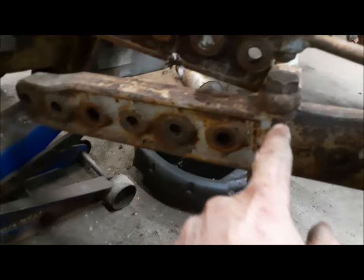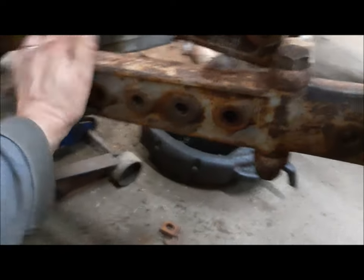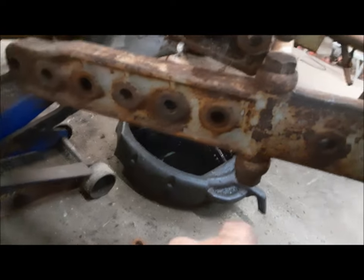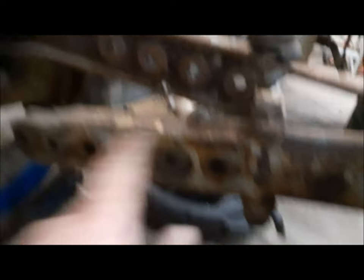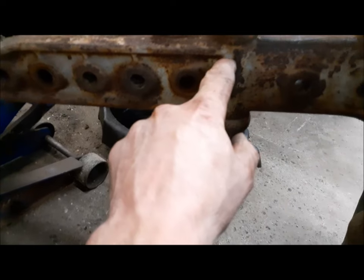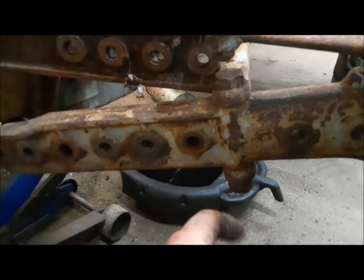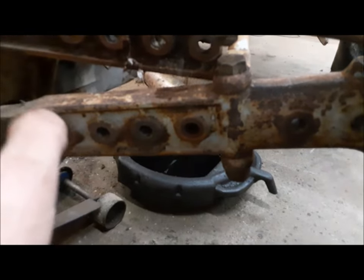Now I've got this side on the go. What I have to do when moving this — you need this here to be able to move, and as usual it's seized solid. I had to do the same job on the other side: you get the nut loosened off and then start heating it and working it with an impact gun back and forth. Eventually it frees up and then you're good to go.